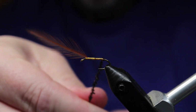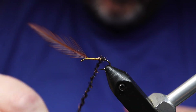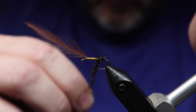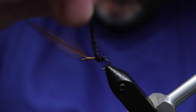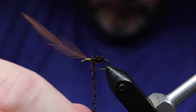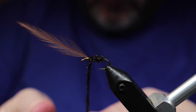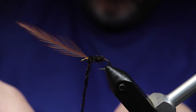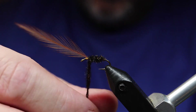Here is Lysen Ring's version. His is orange silk, bronze peacock curl — I busted out the real stuff this time. This is not dyed peacock curl; this is the real stuff that's naturally bronzed. As I'm winding it up, you may have noticed that I wrapped it around the thread and twisted it on almost like dubbing.